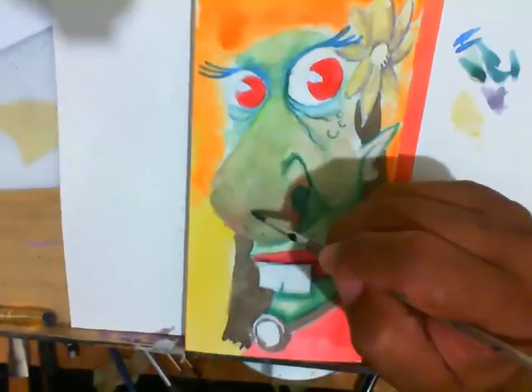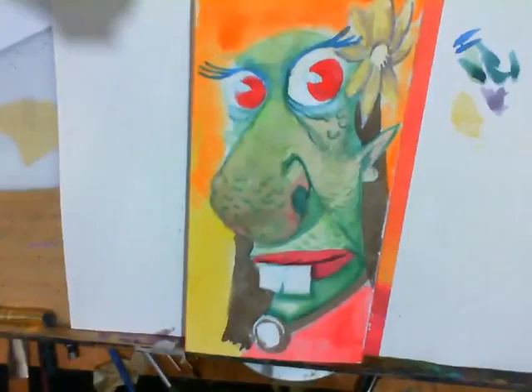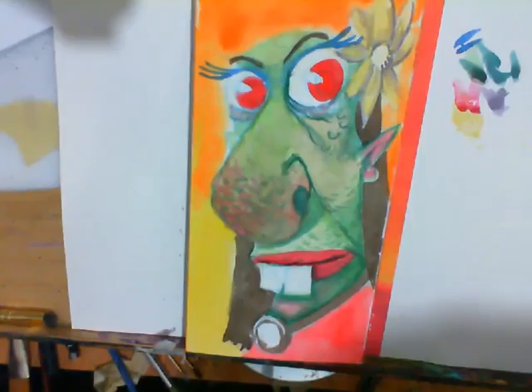No black outline — you see I'm working those shadows. There's a lot of back and forth to get a nice separation between cast shadows and form shadows.